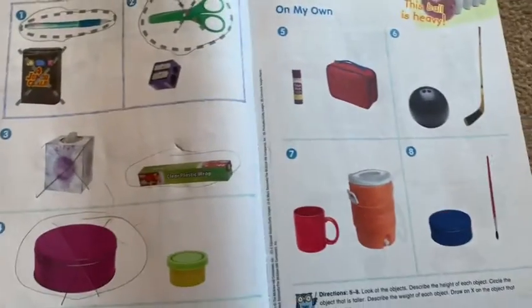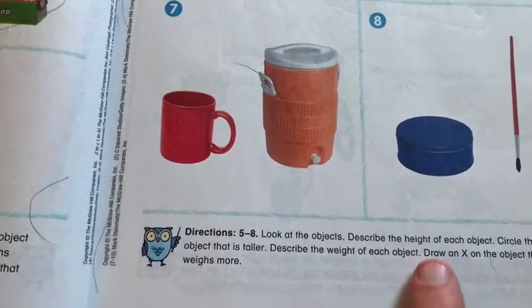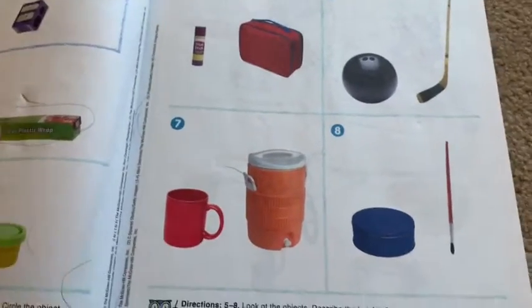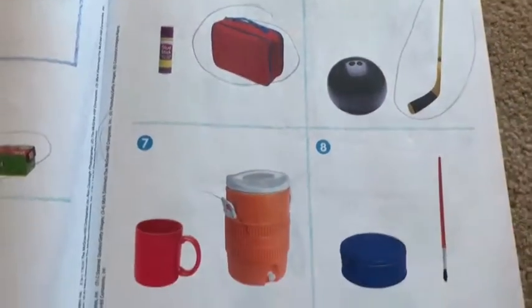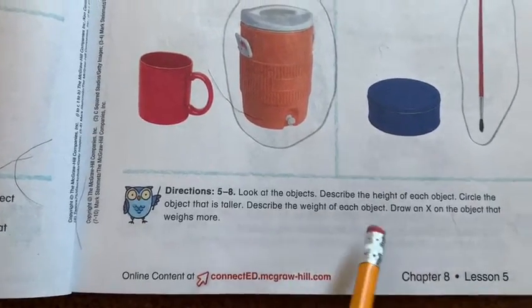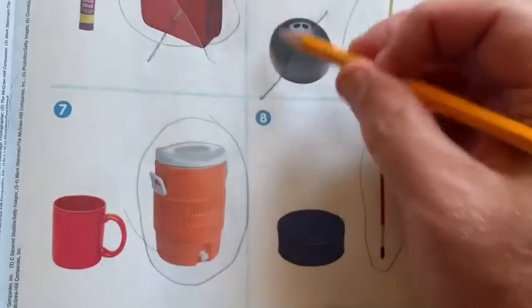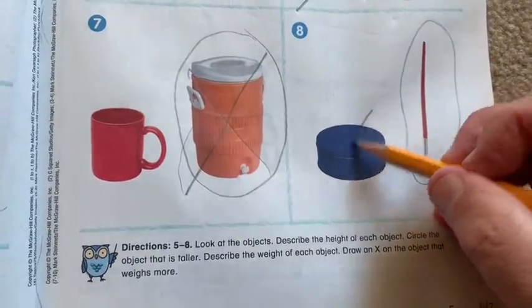There's really no right or wrong answer since we don't have it in front of us. Last page of the week — look at the objects, describe the height, circle the object that is taller. So we're going to circle all the ones that are taller: the lunchbox, the hockey stick, the paintbrush, and the big water jug are all taller. Then it says describe the weight and draw an X on the one that weighs more. The lunchbox weighs more, the bowling ball weighs more, and the big jug weighs more. For this one, probably that can would weigh more.